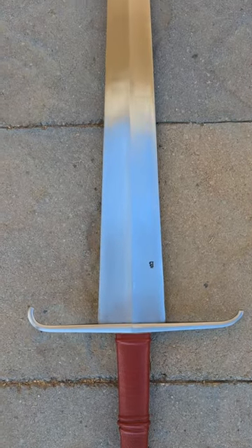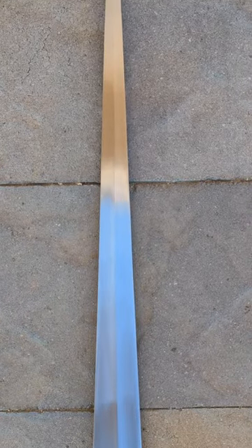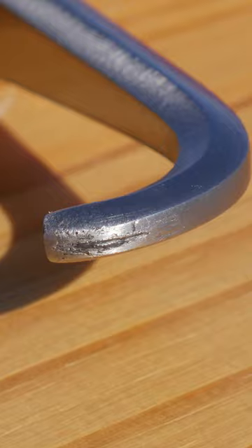The Balor Arms Alexandria Sword costs $488 from Cult of Athena. There was a hiccup during shipping on this one, causing a bent quillon. Not ideal, but nothing too serious.